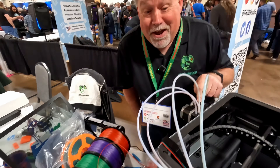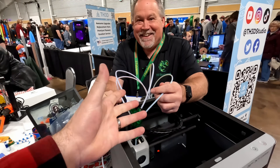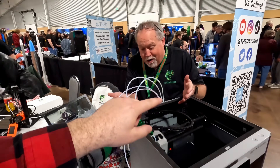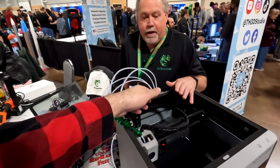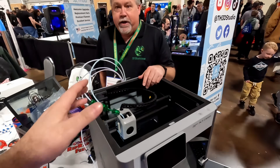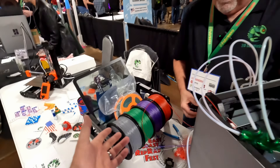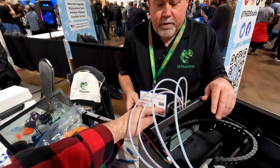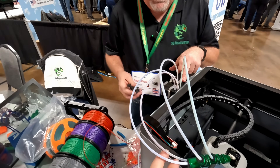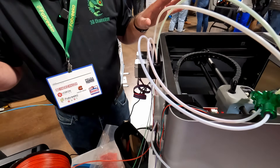The purge script and filament cutter features still work exactly the same. This enables multi-material printing cheaper than the native AMS system with more spool compatibility. You can also go beyond four colors — with the new Mode 3 firmware, it supports an unlimited number of filaments.